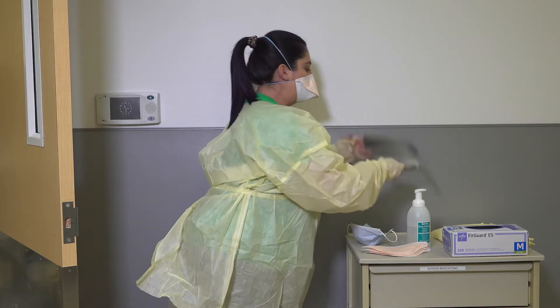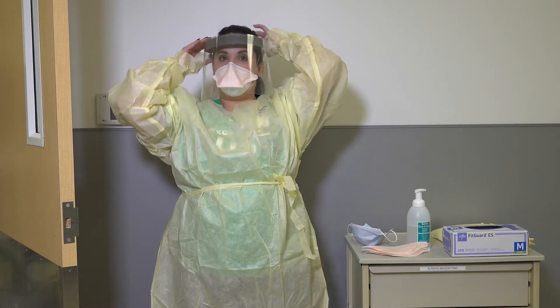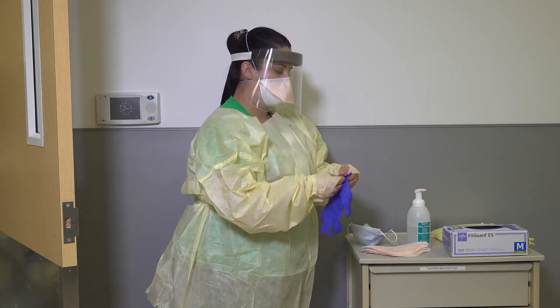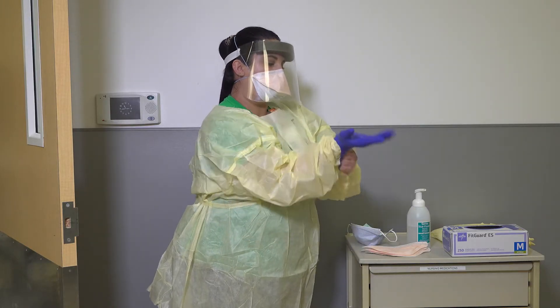Place your face shield or goggles over your face and eyes. Adjust as needed for proper fit. Don your gloves, ensuring that your gloves extend to cover the wrists of your isolation gown.